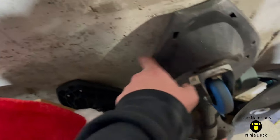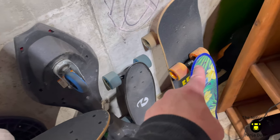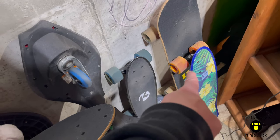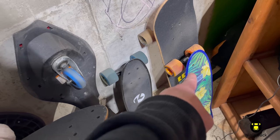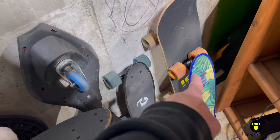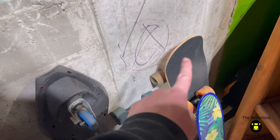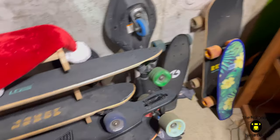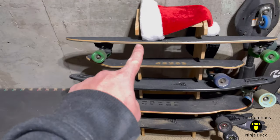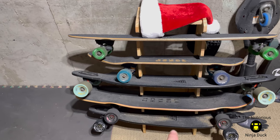Then there's a Ripstick, another Ripstick, a Walmart penny board that I occasionally cruise around on — easily one of my more ridden boards — a Target penny board, and then an Amazon board.